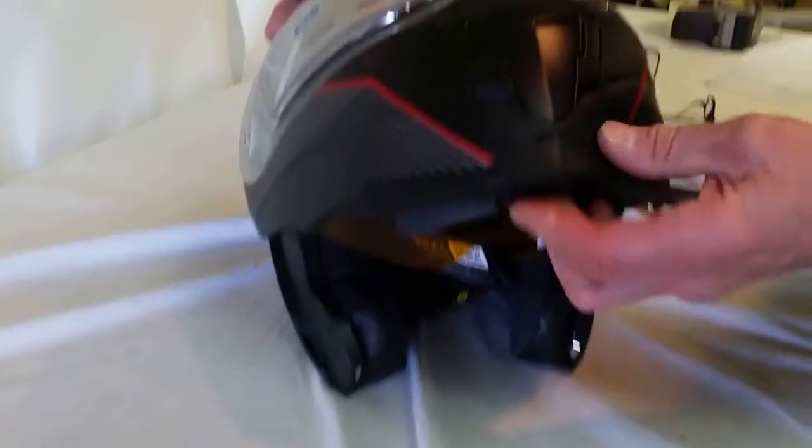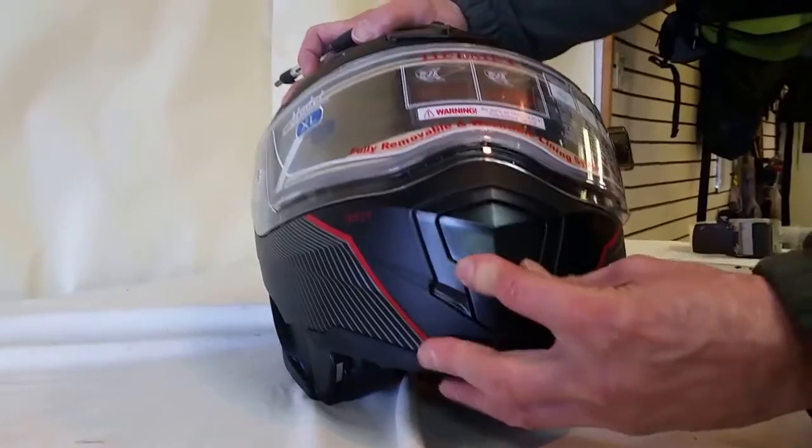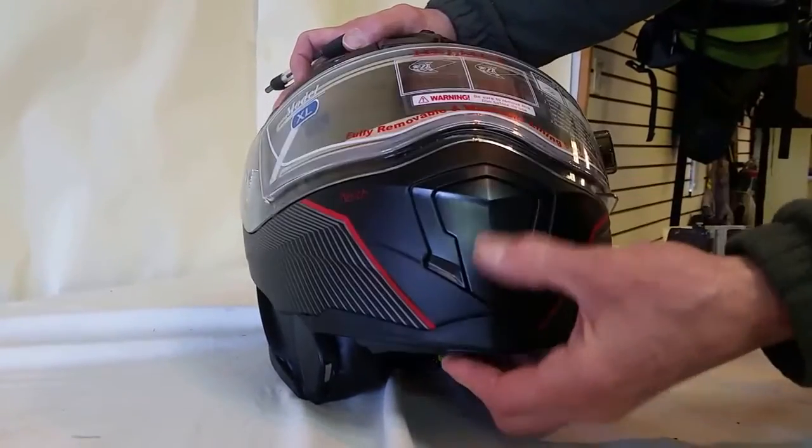It's got a one-handed release on the bottom right here. That's the release. Works very well. It's got a chin vent.